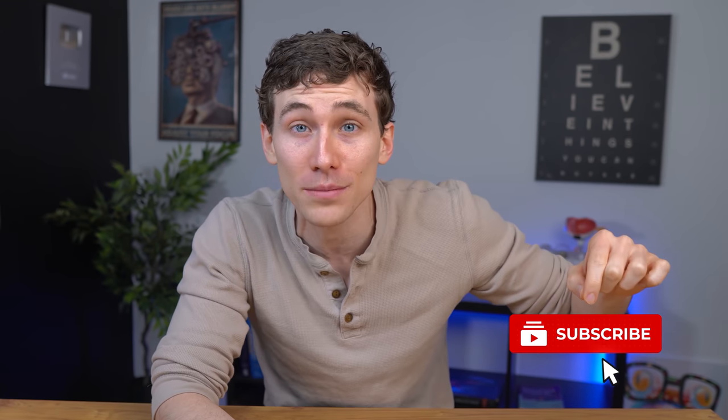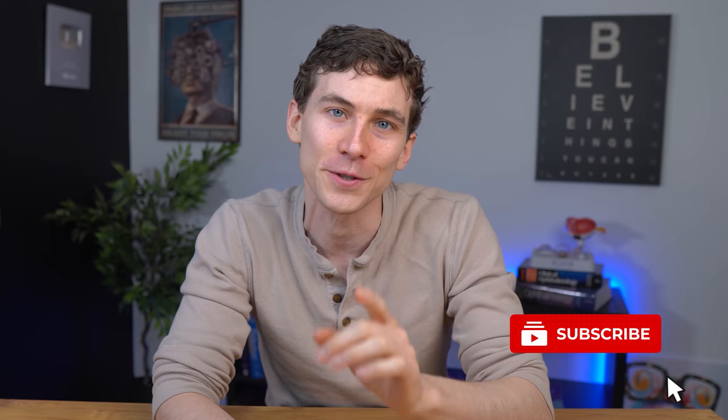Hey, what's up? This is Dr. Alan from the Dr. Eye Health channel, helping you learn all about the eyes, vision, and finding the best vision products. If you're new to the channel and you like learning about the eyes and seeing your best, consider hitting the subscribe button down below so that you don't miss any of our future videos.